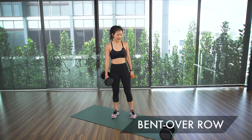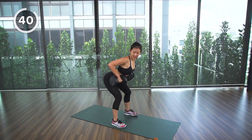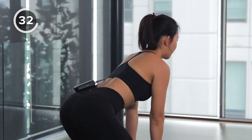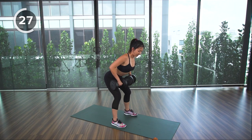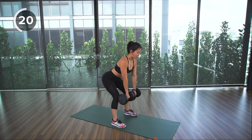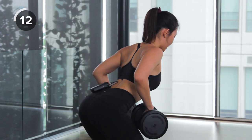The first exercise is bent over row. Start with the heavier pair of dumbbells. Stand shoulder width apart, pull and squeeze your back muscles, bring your elbows up and squeeze towards your belly, hold for one count, then lower it down. Avoid hunching or collapsing your chest — always keep your back flat, open, and squeeze your back muscles. We'll be doing this for 45 seconds; do not rush, really feel every muscle being engaged.